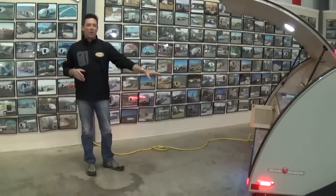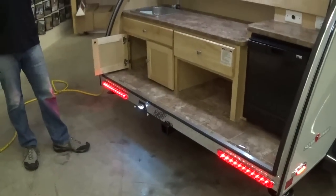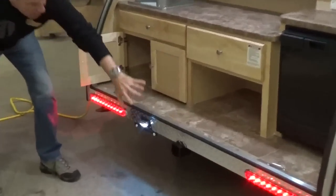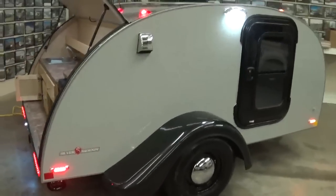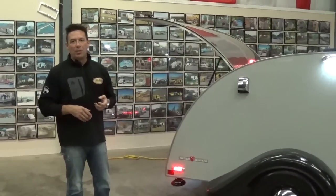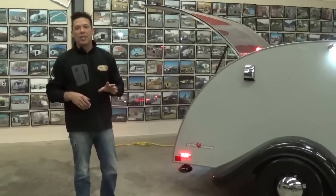On the back of the trailer, you're going to have a 2-inch square receiver. We tell people from a weight standpoint, don't put any more than about 125 pounds — that's what you can safely pull down the road. There's a place here for a license plate holder, and as mentioned, more LED lights. This trailer comes with a tubular steel frame and a rubber torsion axle — you're going to have very little side-to-side bounce as you're going down the road. Brakes are not required with this trailer because of the weight, though some people feel more comfortable with brakes, so make sure you tell your dealer when you order if you want them, because it's not going to come standard.